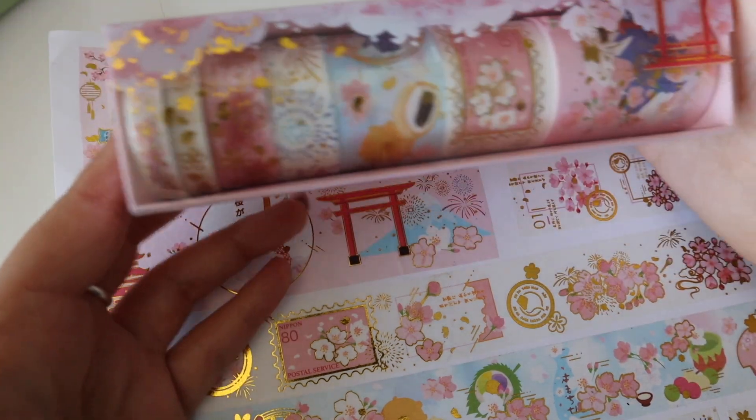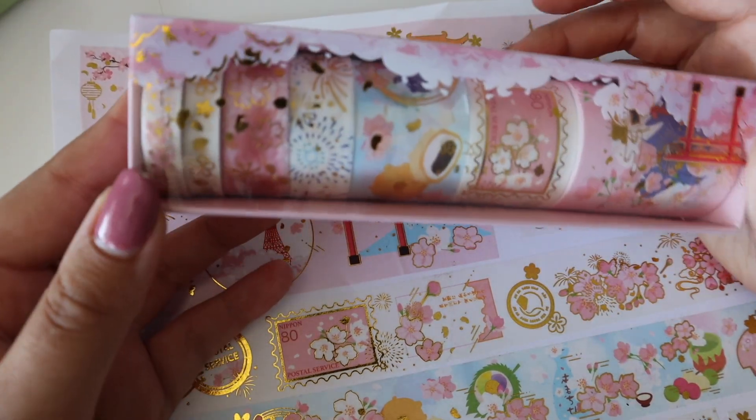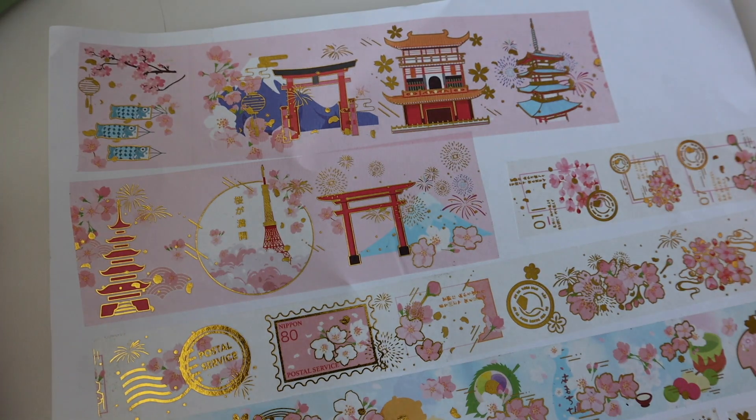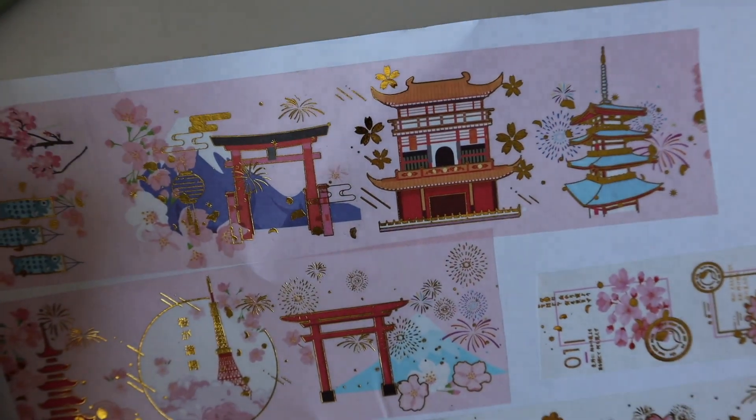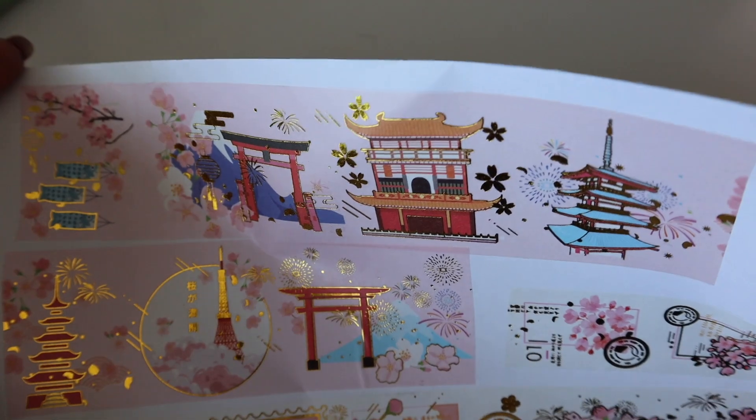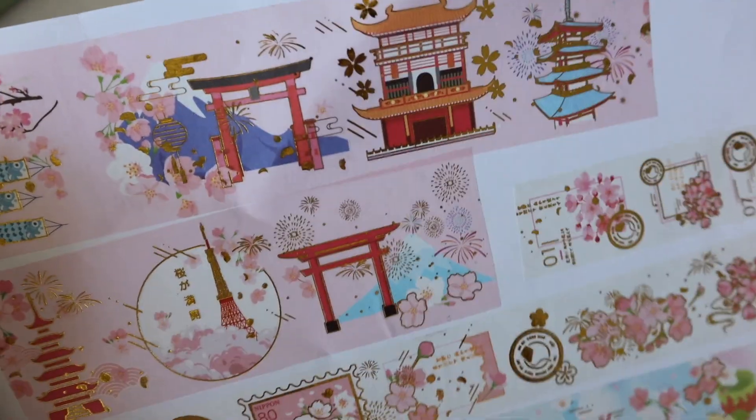If I have duplicates of these I will sell them on my Etsy, which I will link down below. We've got some buildings with that gold shiny color again. Very cute.